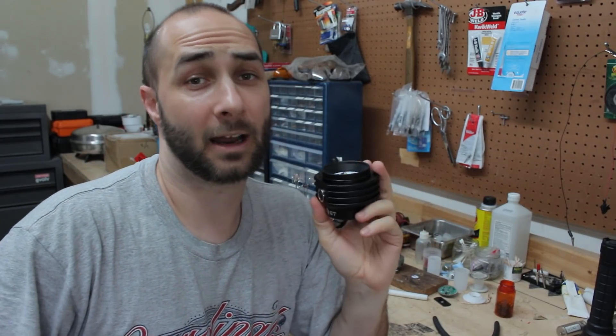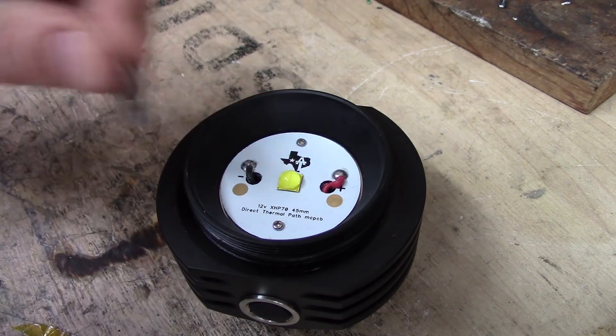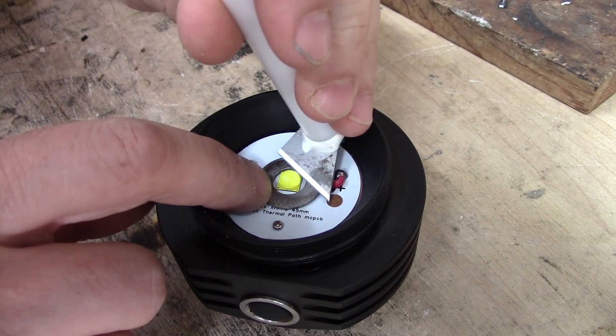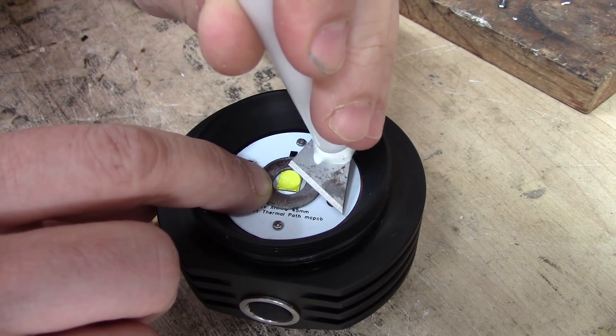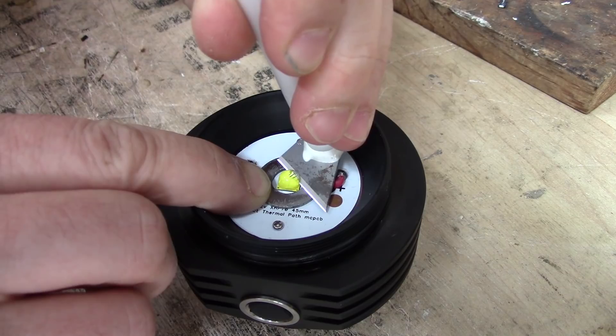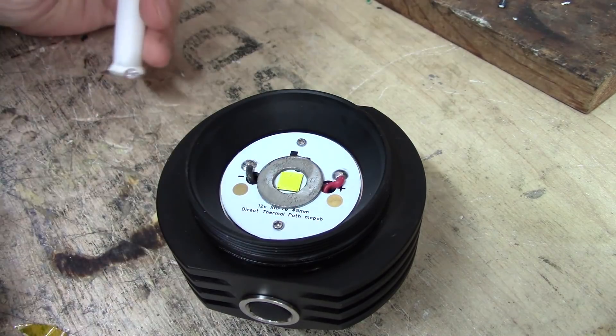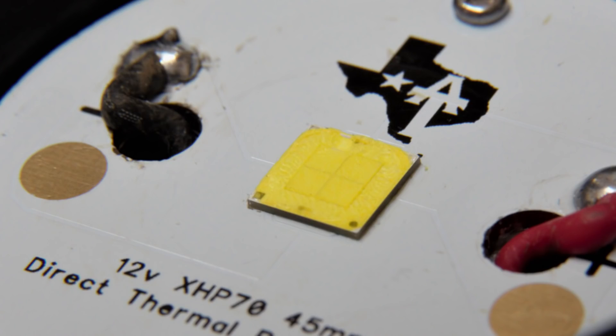The next thing I want to try is dedoming the LED. After the first pass, it was still just slightly rougher on the top than what I wanted, so I took a second pass with just the razor and smoothed it out.